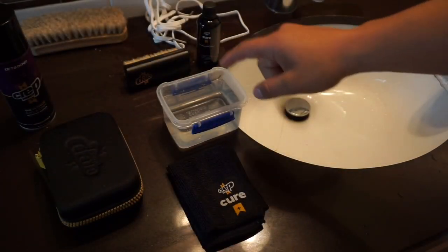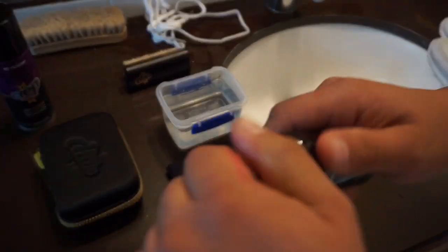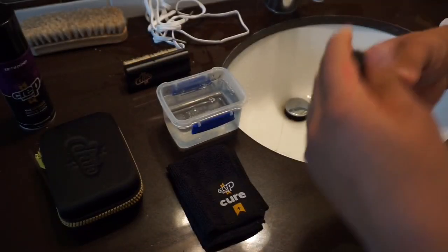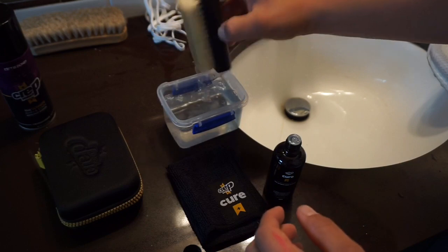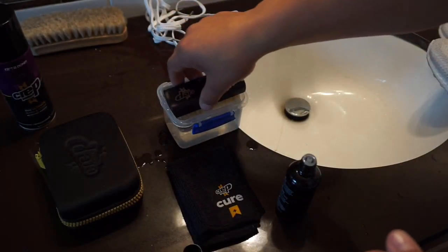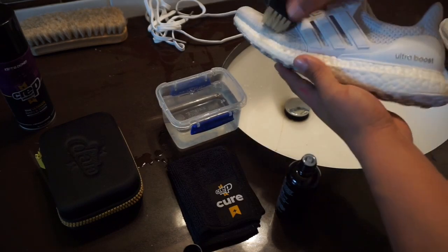It says on the package to use warm water, so I did put some warm water in here. It doesn't say how much solution to use, but it just says to use a generous amount. So I'll just throw a couple drops in there. Then it says to dunk the brush in the solution and also to use some solution on the brush. This little container is not that great, but it's what I had.